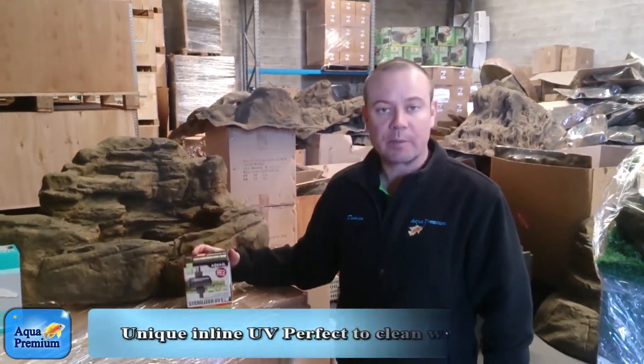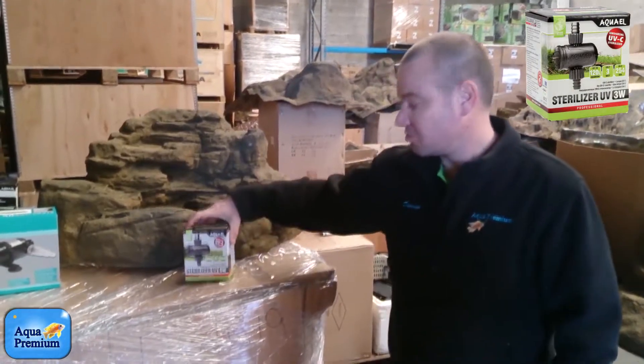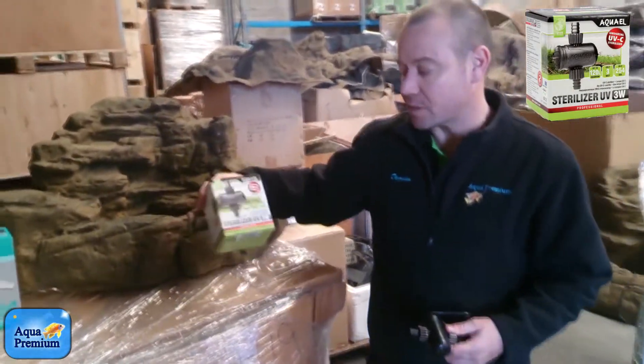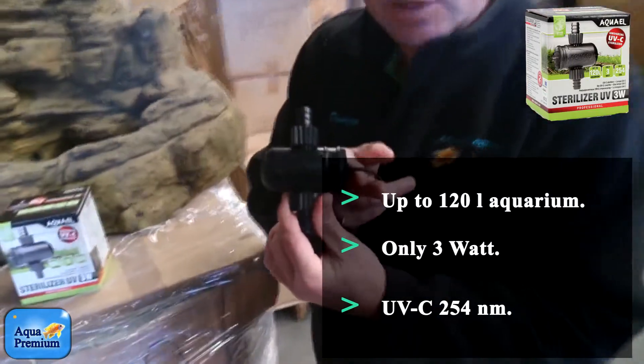Hi, I'm Damien from Aqua Premium. Today I'm going to take you through our little 3 watt UV steriliser. Perfect for ponds, fish tanks, and canister filters. It's a little inline steriliser and it's completely submersible.